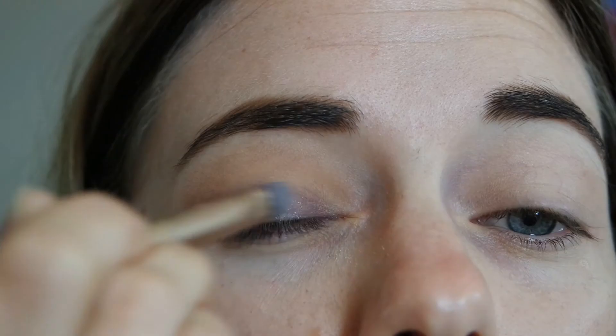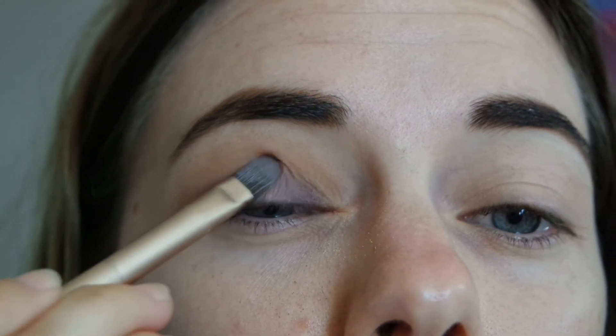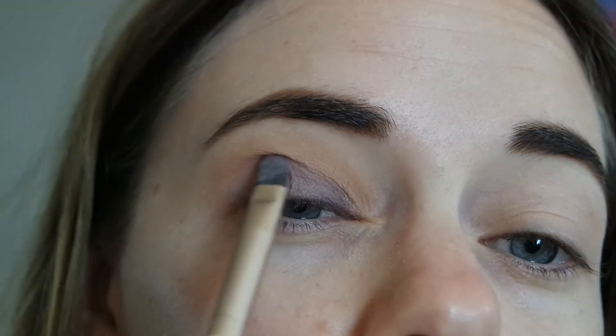Now this is a beautiful purpley plum glittery shade. She is beautiful. I'm using a flat brush just going over my eyelid, going up where my natural crease is, connecting the two shades together.